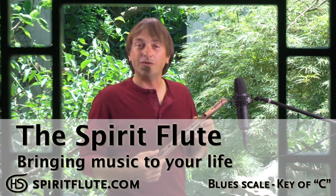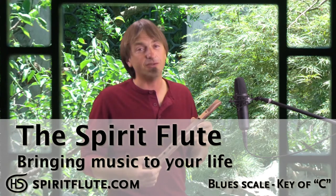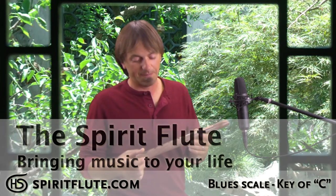This is the blues scale we chose for our Spirit flutes. It's in the key of C, and this flute's just got the blues built right into it. If you just walk straight up and down the notes it gives you the blues scale, but to play the blues you've got to feel the blues. What I mean by that is it's the emotion behind what you're playing that creates the blues — it's not just the notes you're playing.